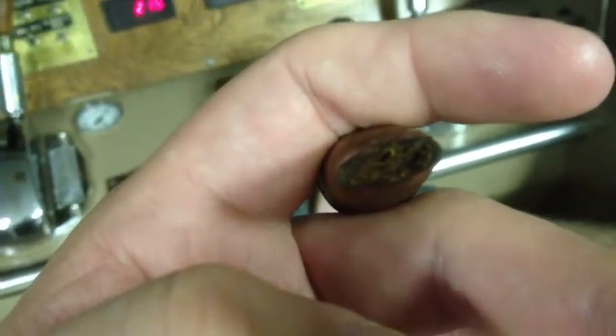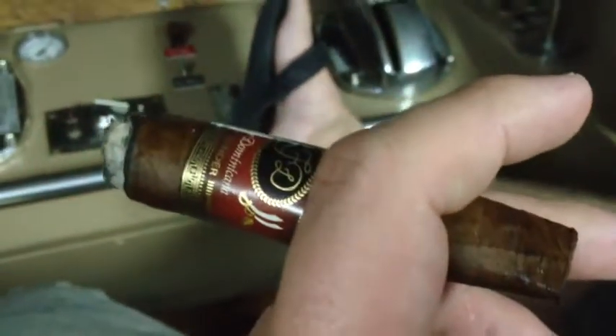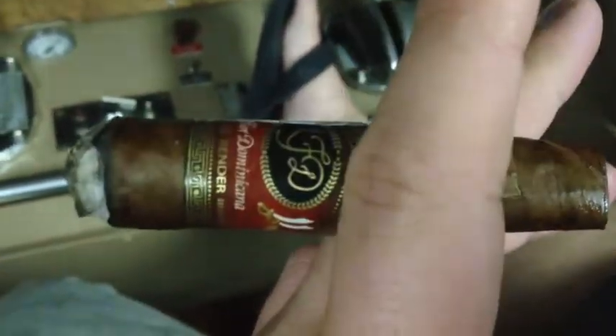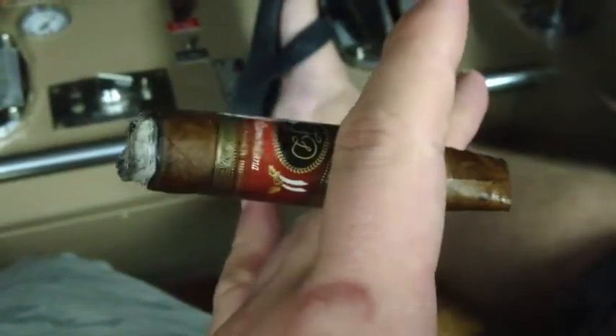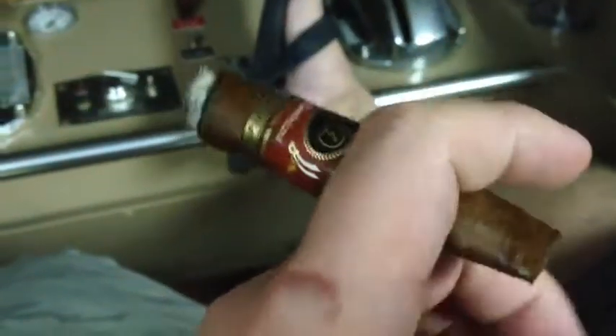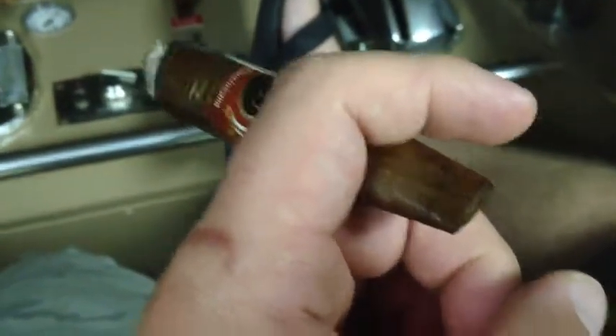You can see that the tip, for the most part, holds up, holds its shape — no problems at all with it. Highly recommended. You can get these on, I think it's the cigar place, like $127 a box when they're in stock — not too bad. Excellent stick, highly recommended. Just Tow Boat Trails, smoke on the water.